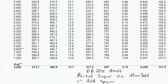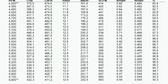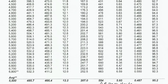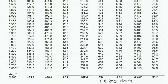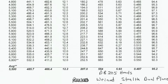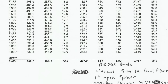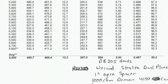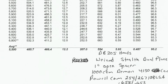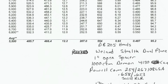Here's where the surprise comes in. When we put the Weiand Stealth on, it made peak horsepower of only 539 at 6,500 RPM — a ginormous loss. And if you're thinking it makes more torque because it's a dual-plane, as the internet claims, nope. Peak torque came in at just 494 foot-pounds at 5,100 RPM. Wait till you see the overlay — you'll see how bad that intake truly is.